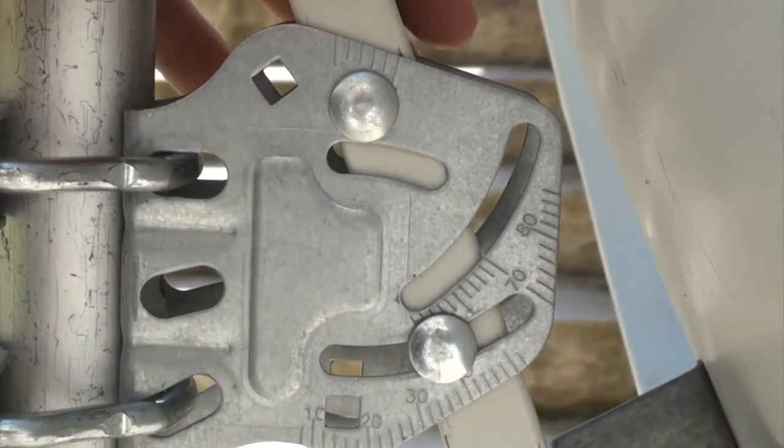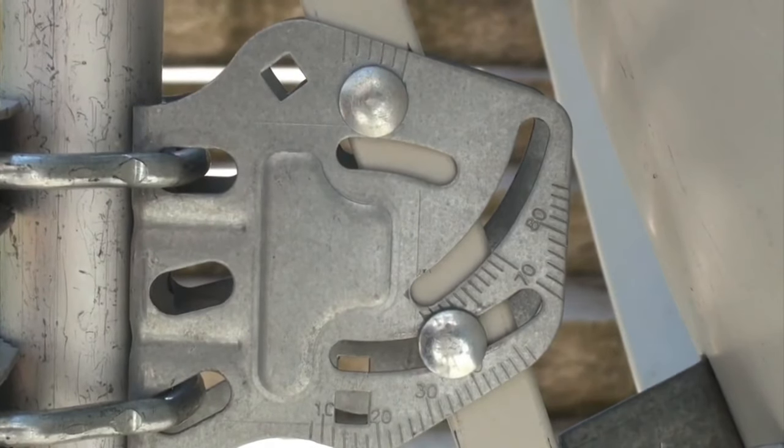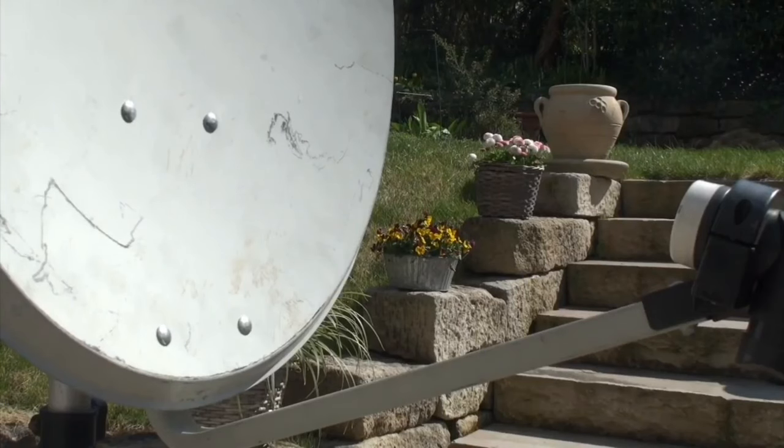The first angle is aligned and we can move on to the second one. The azimuth is how much you have to turn your Satellite Dish to the right or the left. Make sure your device is parallel to the LNB arm.